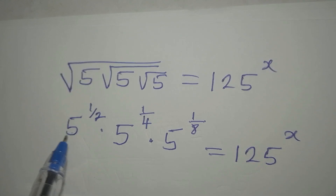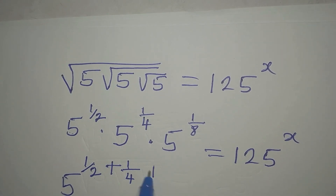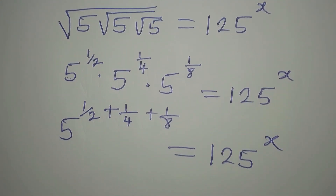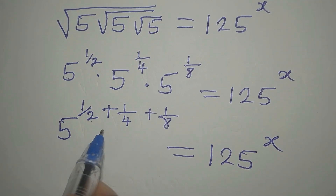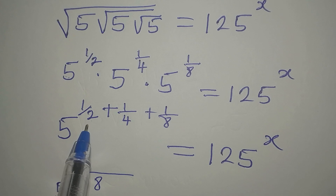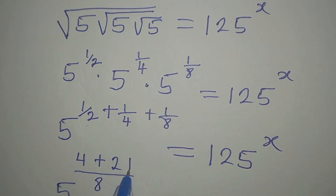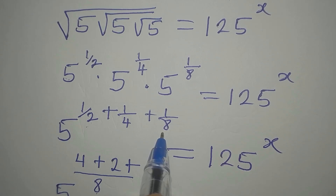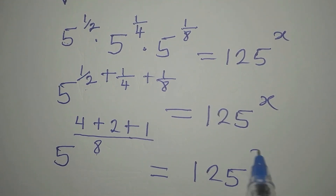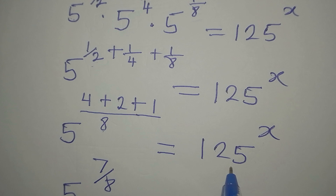The bases on the left are all the same, so we pick one and add the powers: 1 over 2 plus 1 over 4 plus 1 over 8 equals 125 to the power of x. The sum of the powers: the LCD is 8, so 8 divided by 2 times 1 is 4, plus 8 divided by 4 times 1 is 2, plus 8 divided by 8 times 1 is 1 — giving 7 over 8. So we have 5 to the power of 7 over 8 equals 125 to the power of x.